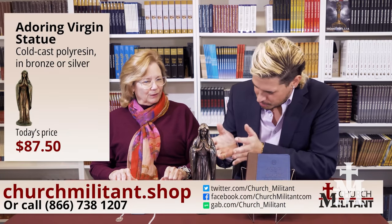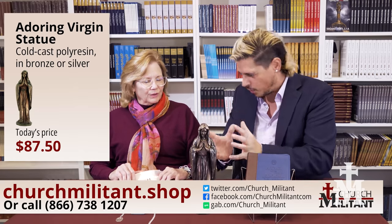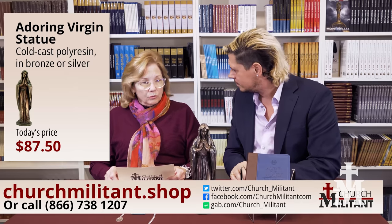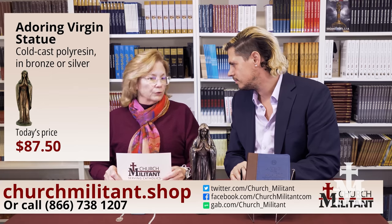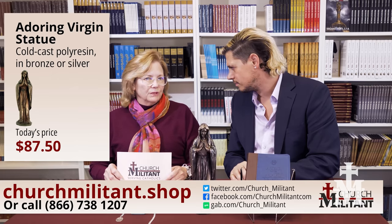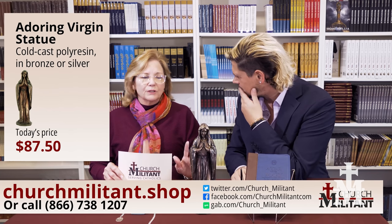We're going to start with this wonderful statue, which we both own, but in different finishes — you've got the silver finish and I've got this bronze finish. It's a cold cast, hand-painted bronze color, or you can get it in pewter. Sometimes one or the other might be on back order, but they come in. It's very popular. It's called the Adoring Virgin.